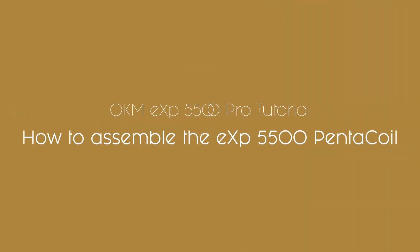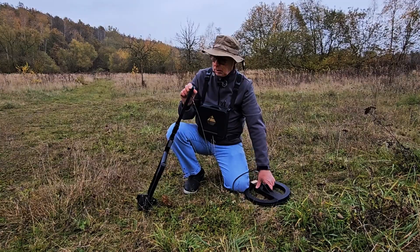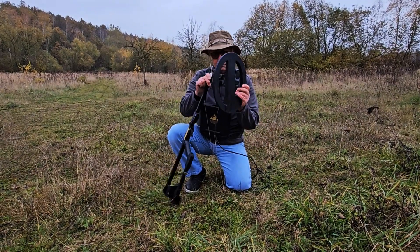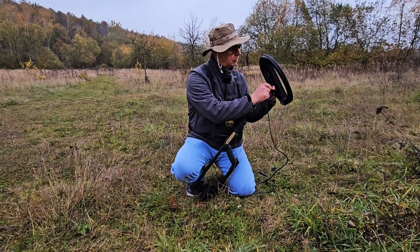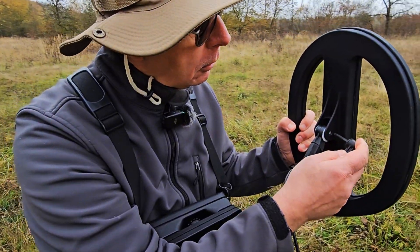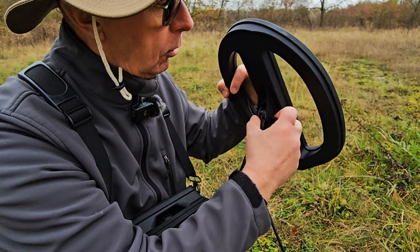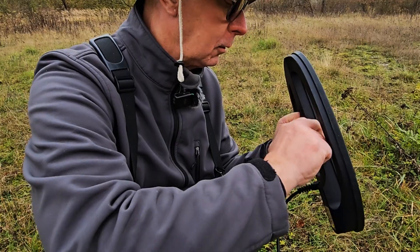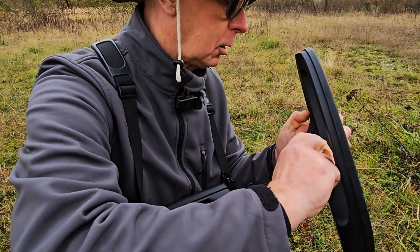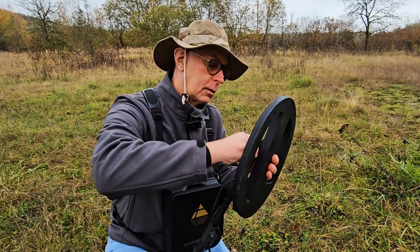Now step by step — I'm simply going to slide this first part in between here, take our little nylon nut, put it in here, line it all up, put it through the holes and then tighten it up. I'm just going to push this through — there we go, coming through on the other side.